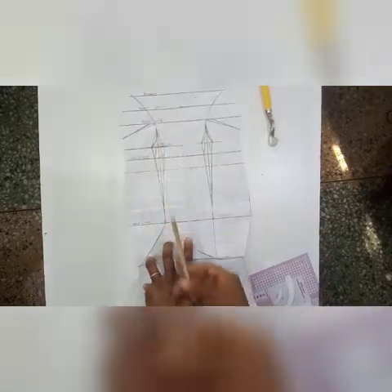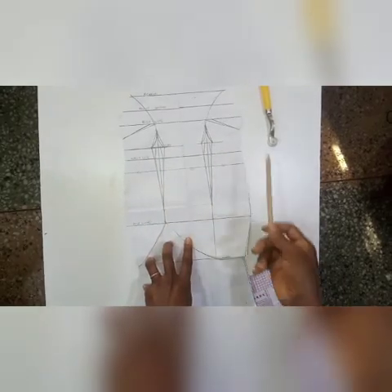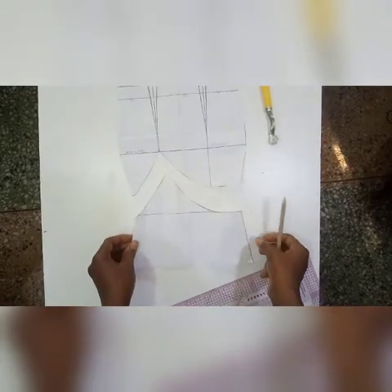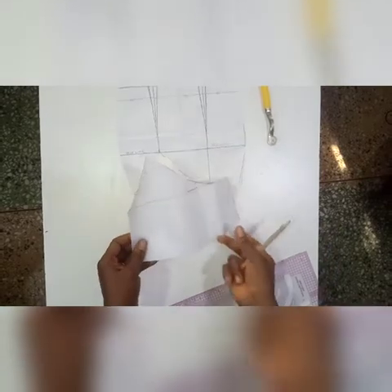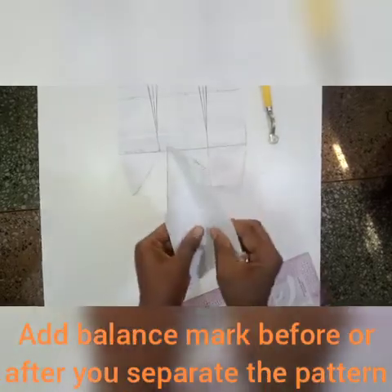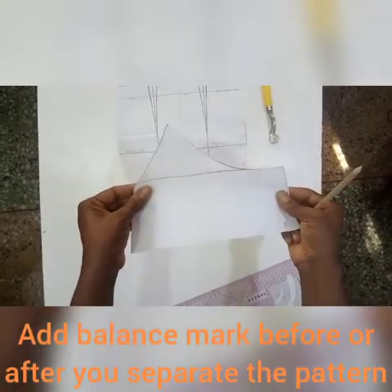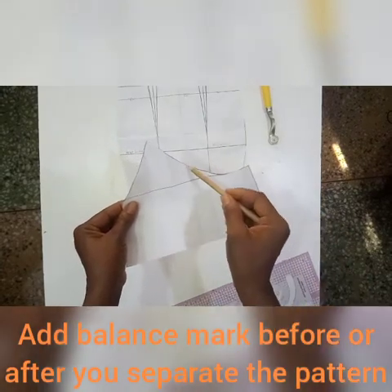You can tighten your under bust on one side and then use your tracing wheel to trace out on the other side so that you have uniformity. I've gone ahead and separated my pattern in two, and I have also creased these so that I can have my crease lines. I'll go ahead and pencil these out and then cut them out.